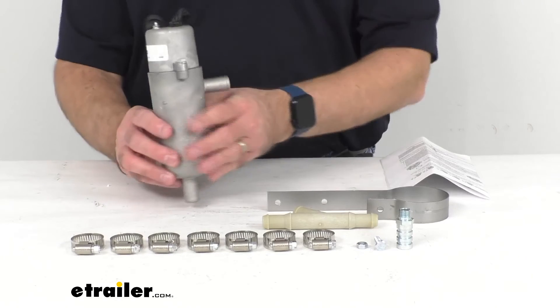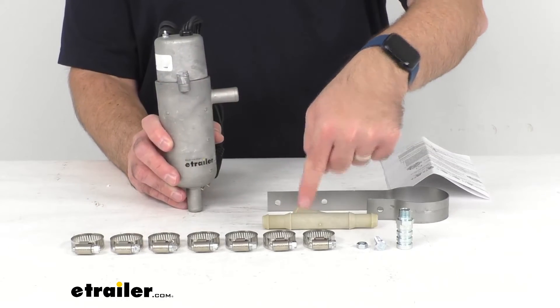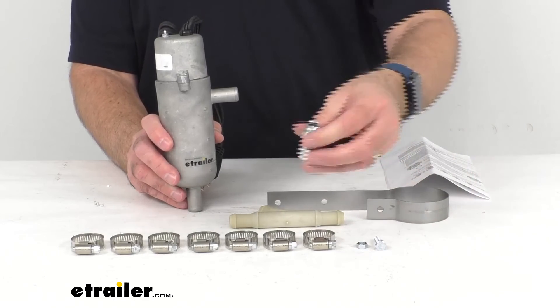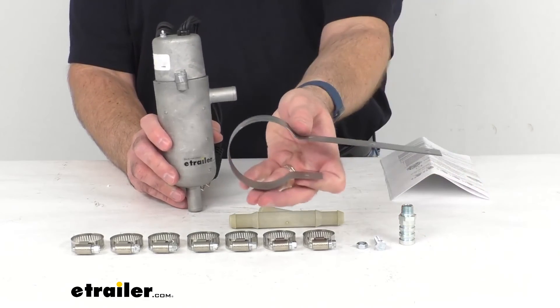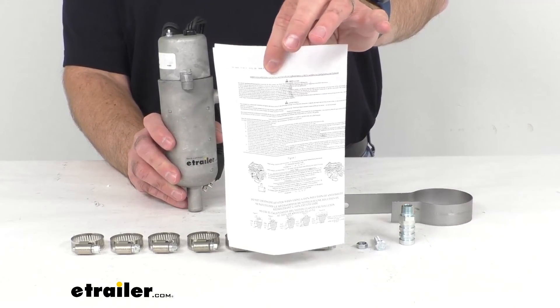This includes everything that you see here on the table before me. You're going to get 6 hose clamps, 1 Y-tube, 1 hose fitting, and then the mounting bracket with hardware along with instructions to walk you through the installation process.